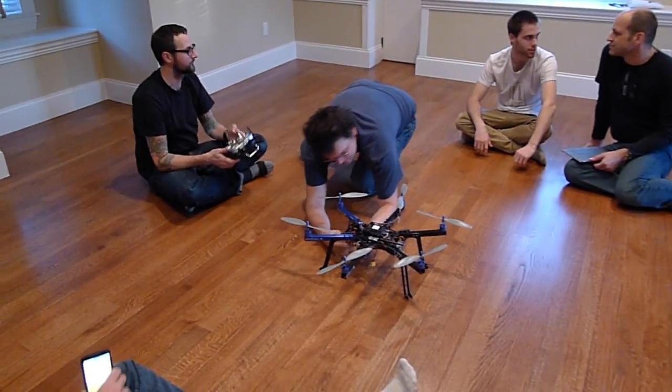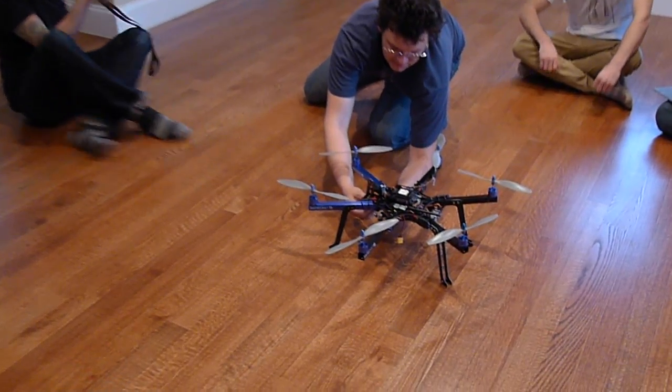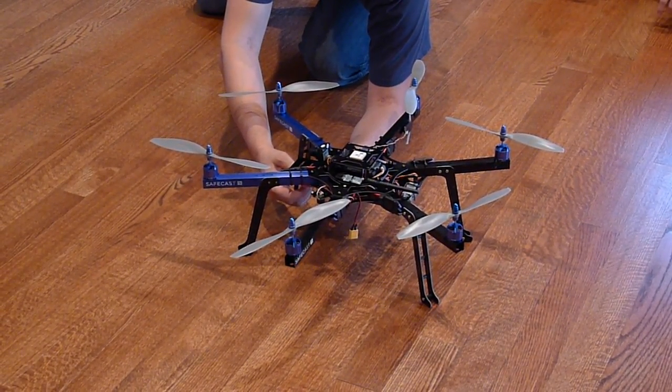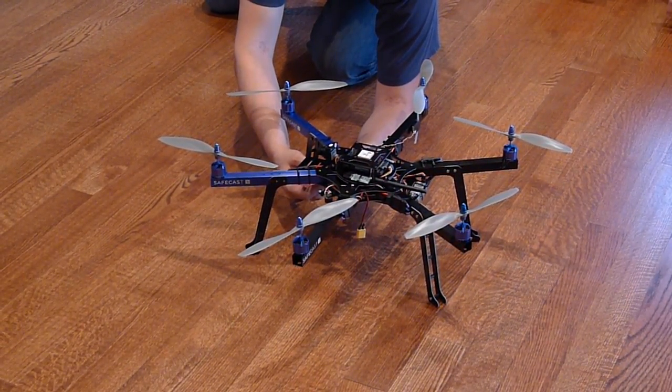I'm going to put your eyes as close as possible. I'm going to put my face as close as possible. Your throttle's all the way down. The eye came from the power. Power's on. Throttle's all the way down.